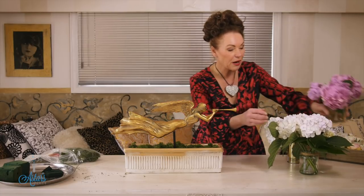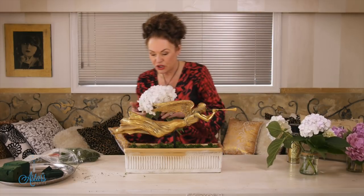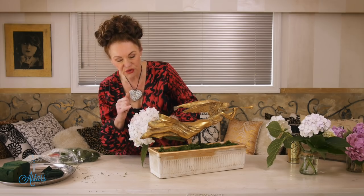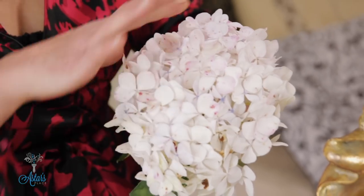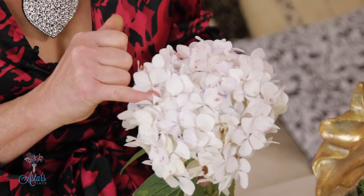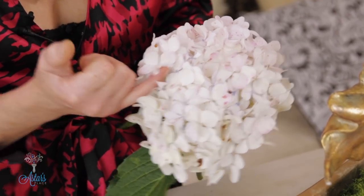I've had a problem finding blush at this particular time of the season because they're only just starting to turn, but look at how beautiful they are. Hydrangeas, I think, are one of the most wonderful flowers to be designing with — beautiful round shapes, and when you look into them, all those beautiful little individual flowers in there, they're just glorious.